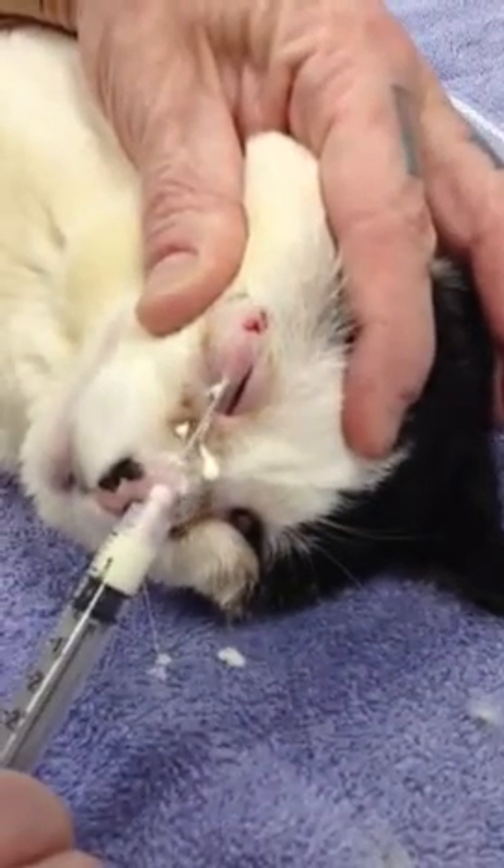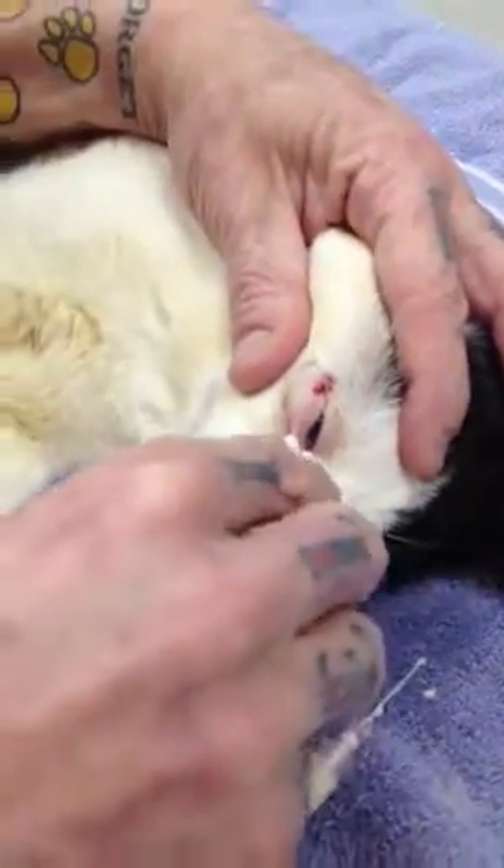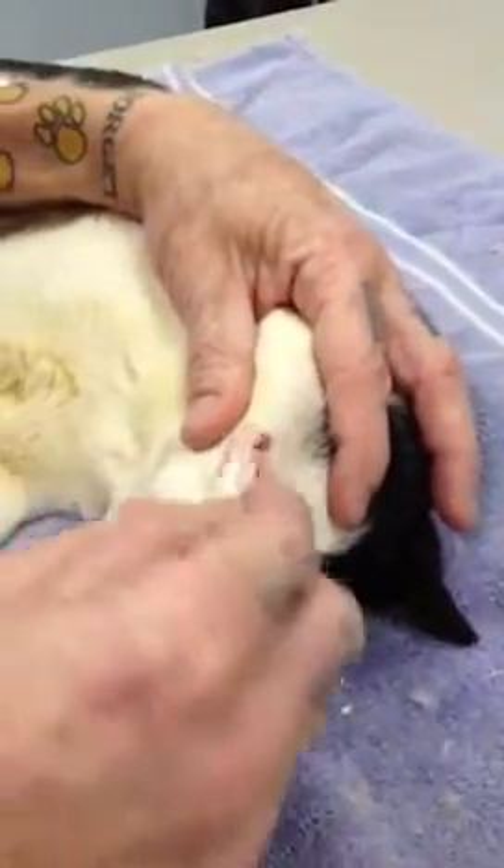He's going to be quite swollen afterwards. Clean up the extra, and we will have a follow-up video in a week or two when Squishy comes back, so that we can see whether or not this procedure worked for Squishy and his entropion. Bye now.